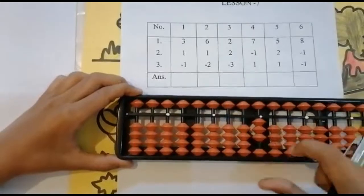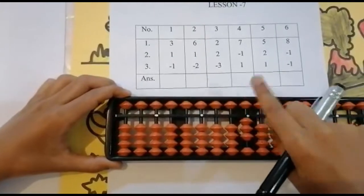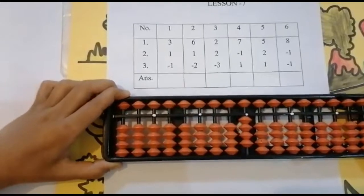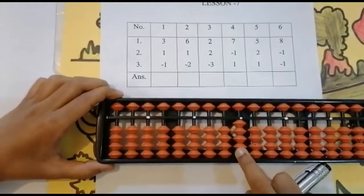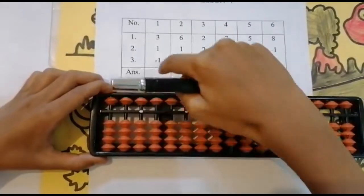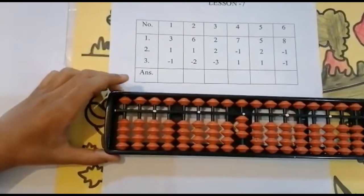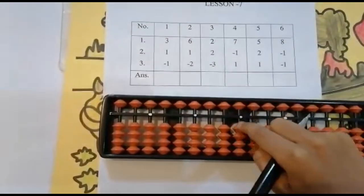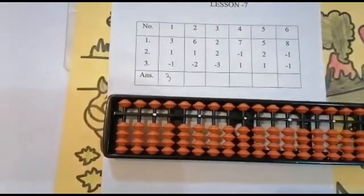Again use the thumb finger. Look below — is it enough? If it is not enough, then go to the upper bead. Add one, keeping the finger — got four. The next number is minus one. Can I minus one? Yes, because we have four beads. Minus one, use your four finger, keeping the finger — got three. Set zero first, then write the answer. The answer is three.